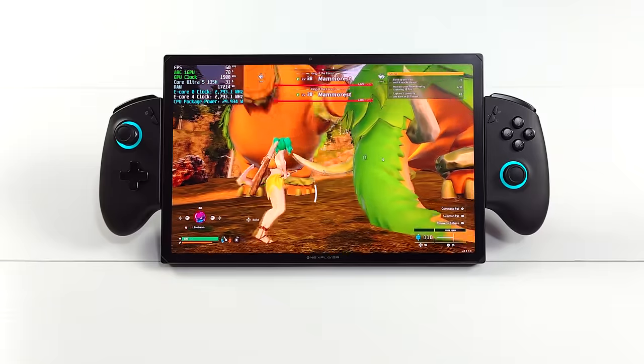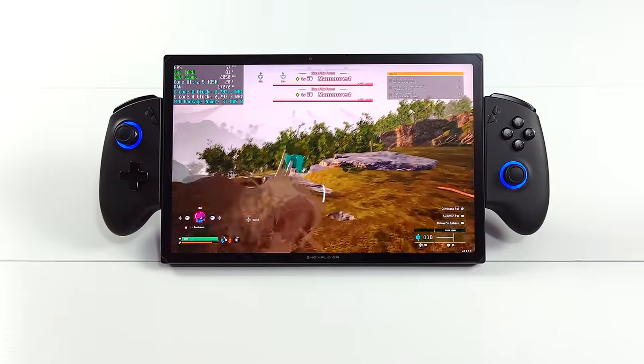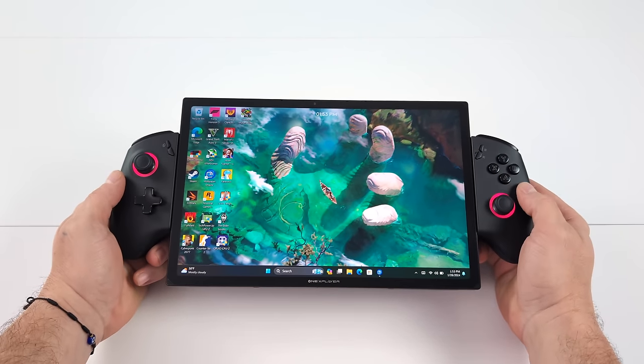What's going on everybody? It's ETA Prime back here again. Today we're going to be taking another look at the upcoming One X Player X1. Now that I've had a few days to mess around with this and kind of get a feel for how everything's going to function on this device, I figured I'd go ahead and make a second video.